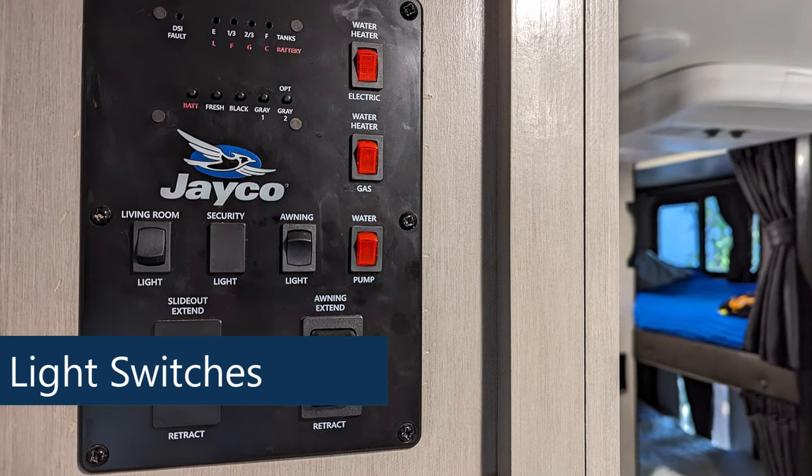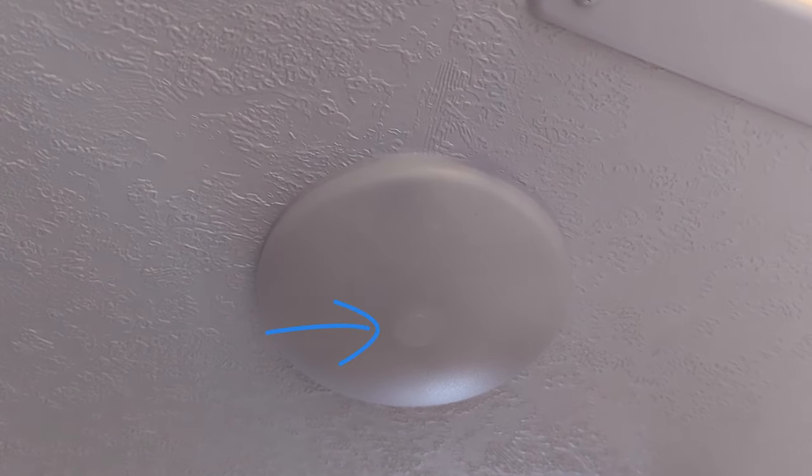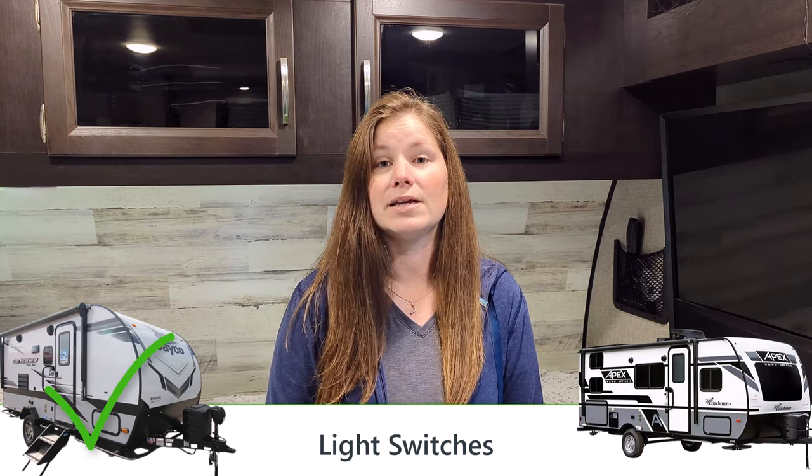Next, let's talk about light switches. In the Jayfeather Micro, when you first walk in, we have master switches including a light switch for the entire trailer, plus switches in the bathroom for the fan and light. Every light also has a button so you can turn them on individually. In the Apex Nano, they have the same puck lights with individual buttons, but there's no overall light switch — even in the bathroom, you just click the buttons on the ceiling. For kids, that could be really difficult. My five-year-old can easily turn the bathroom light on herself. Win to the Jayfeather Micro.